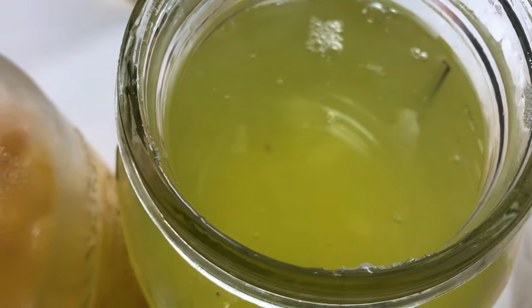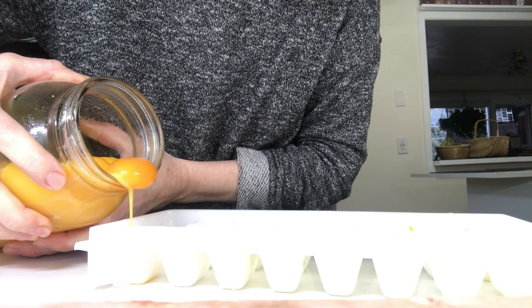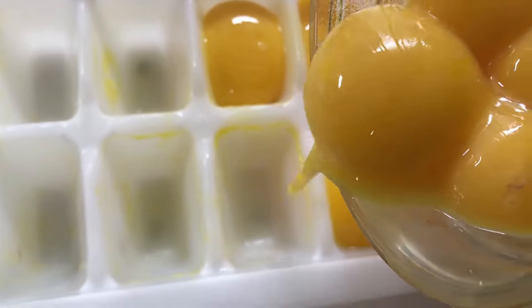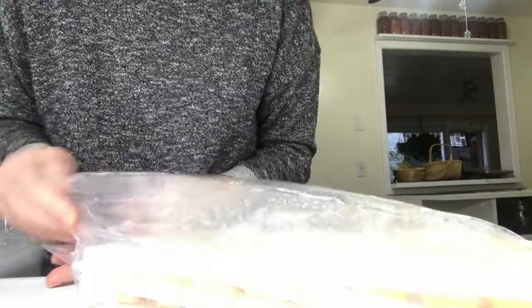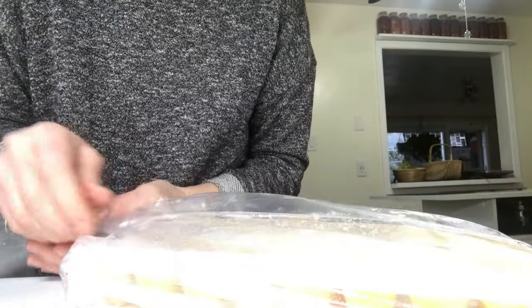Separate the egg white from the egg yolk. Grab an ice cube tray, add one egg yolk per slot, then place the ice cube tray in a bag to prevent the egg yolk from getting freezer burn. Seal it and put it into your freezer.